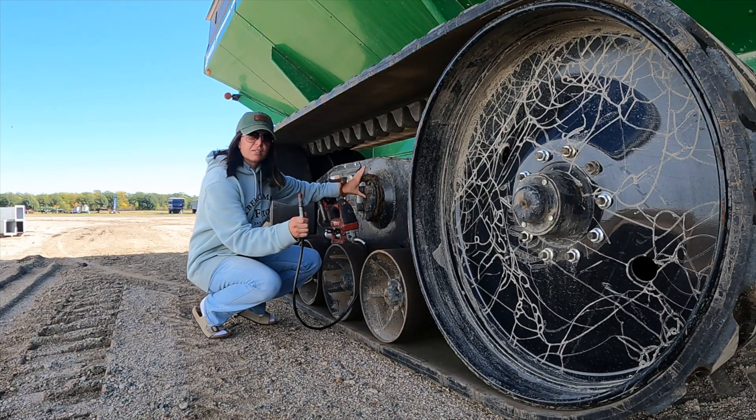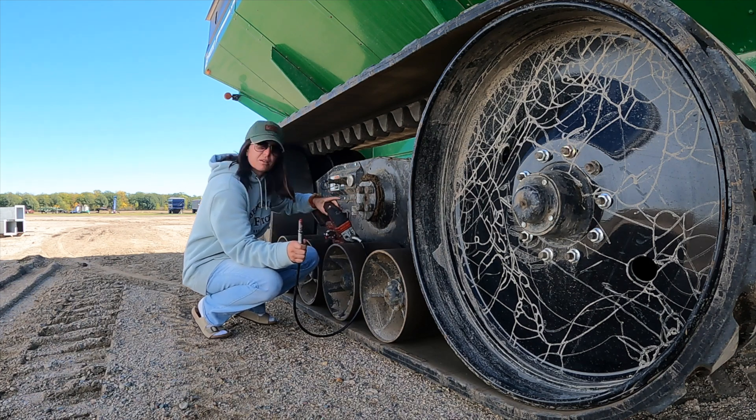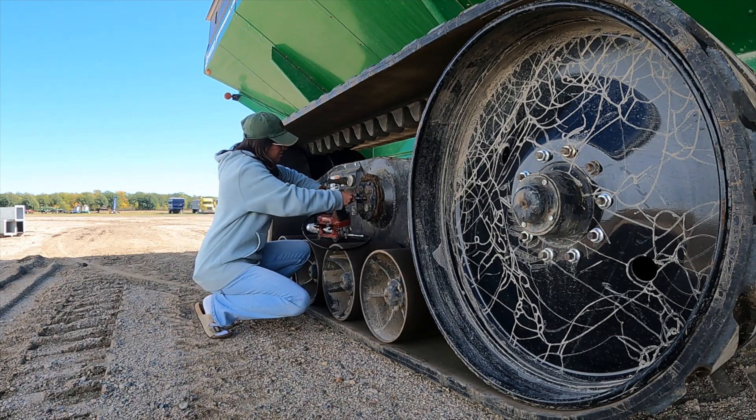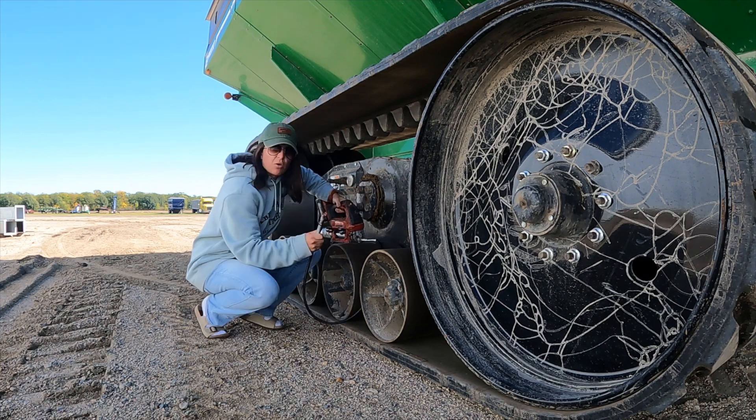Yesterday we tried the beans — they were a little wet yet. They read 13.7 on the tester. Today it's Wednesday, we're going to try again. It's been sunny all morning and it's one o'clock now, so it's dry and ready to go. I'm going to grease these axles on my cart here and then head out to the field. These things take a lot of grease — I'll set this on a high setting and wait until it comes out. That was a hundred pumps.